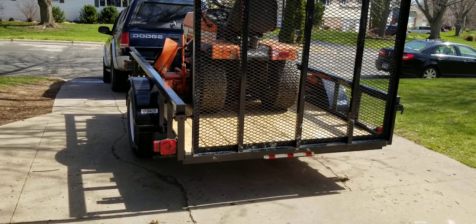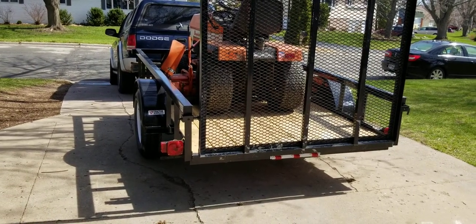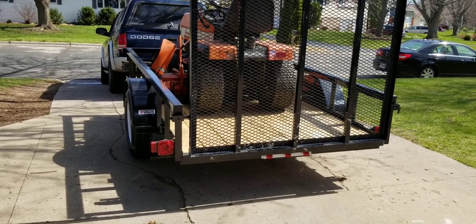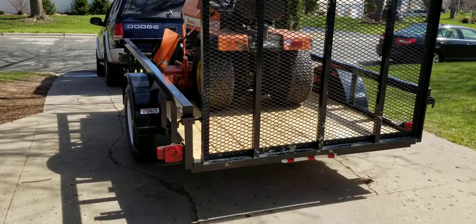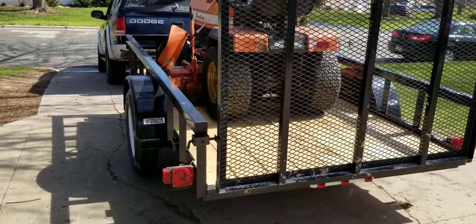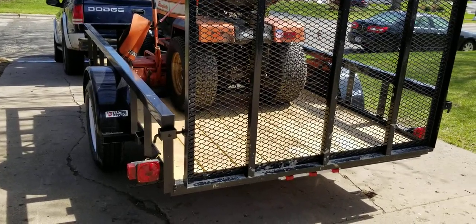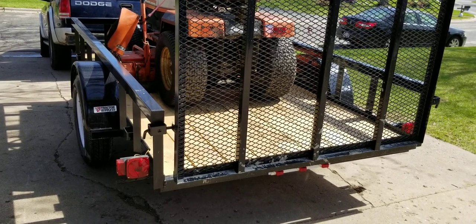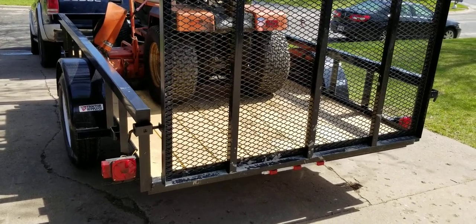Hey there, today I want to talk to you about the trailer that I just picked up. This is a Tractor Supply Company trailer — I believe it's made by Carry-On Trailer Company. The reason I bought this was because my little caravan trailer, it was a 5x8, which wasn't quite really 8, and it was just too small for some of the stuff that I'm hauling these days.